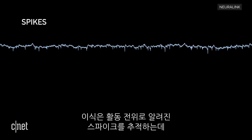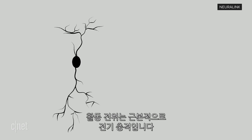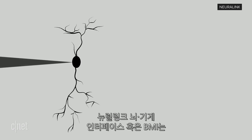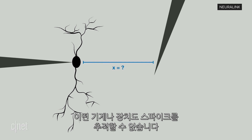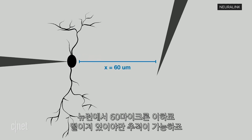At number five: why bother with a brain implant at all? The implant is trying to track spikes, also known as action potentials. Essentially, an action potential is an electrical impulse — a spike happens when a neuron sends information. Neuralink's Brain Machine Interface, or BMI, can track the spikes in real time. There is no wearable that can track the spikes because you need to be under 60 microns away from the neuron for tracking.